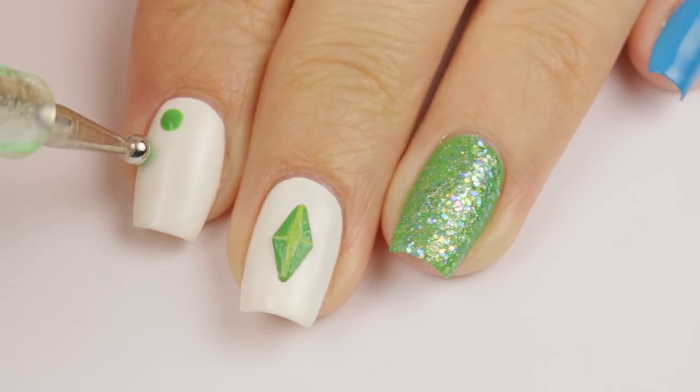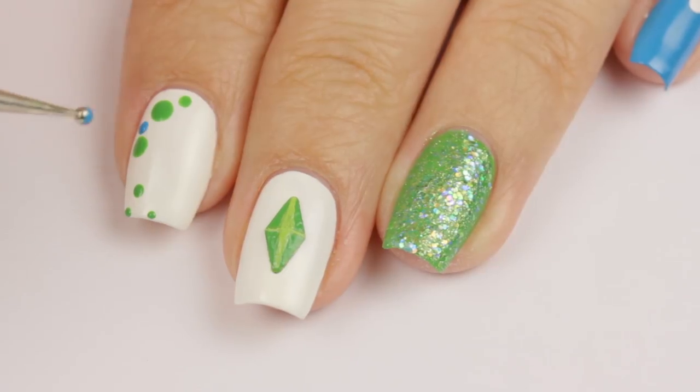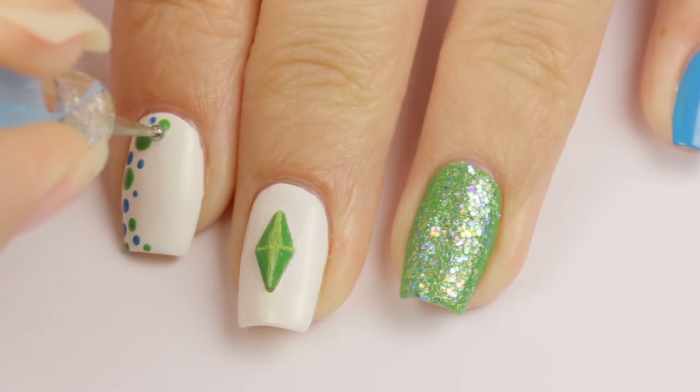For the index nail, I decided to add in some green and blue dots of different sizes going down the side of it. I gave it a slight curve so it could sort of frame the plum bob on the middle nail.